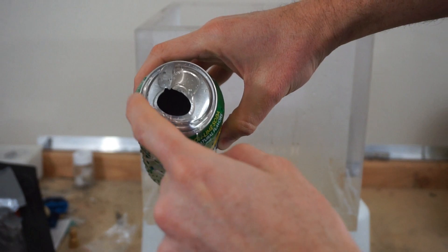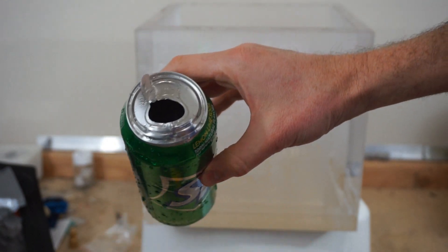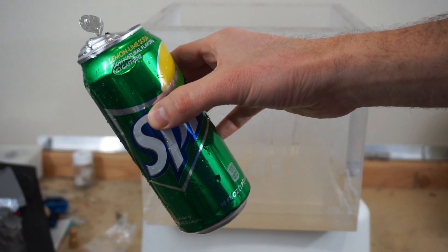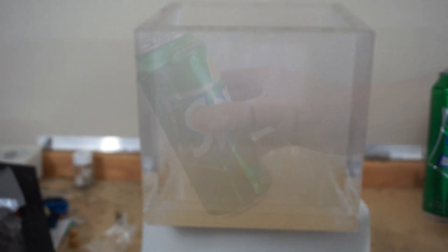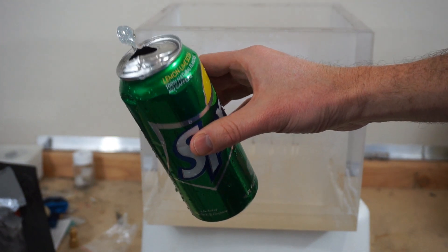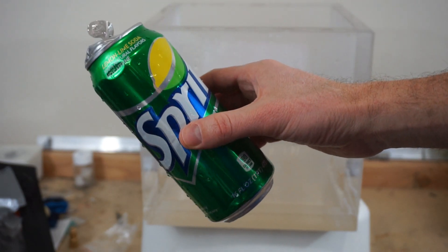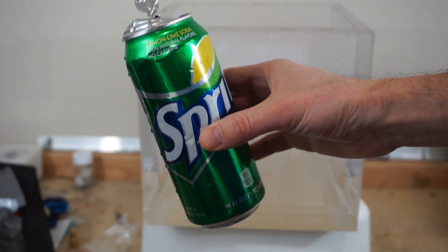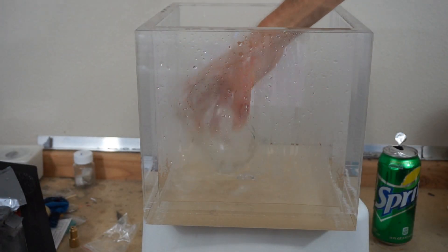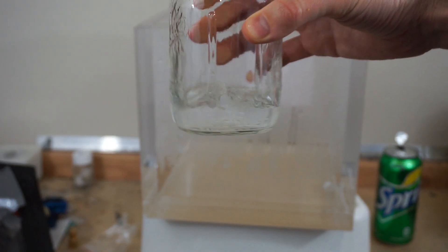It shot right out the top — obviously that's the weakest part, where they have the seal for when you open it. It popped right out of there. That's really suspenseful waiting for a can of soda to explode. So in order to get it to explode, it looks like I had to heat it up in warm water first. That means if you took a cold can of soda up into space, it looks like it wouldn't explode — they make these things pretty tough. But if you had a warm can, it would explode.